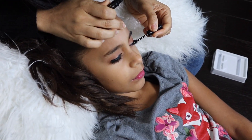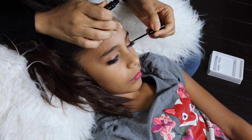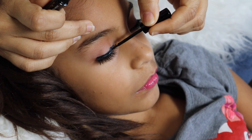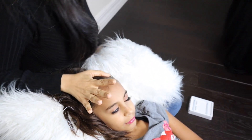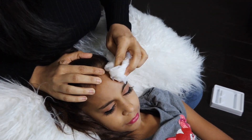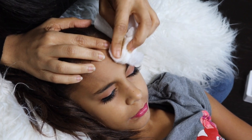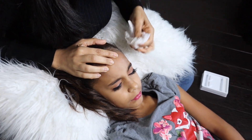Oh, I got some splatter here. Let's see — I splattered some here, so let's see how that comes out. Oh, it's not too bad. Maybe if I use makeup remover it will be easier, but it's not too bad. Oh, some lotion.